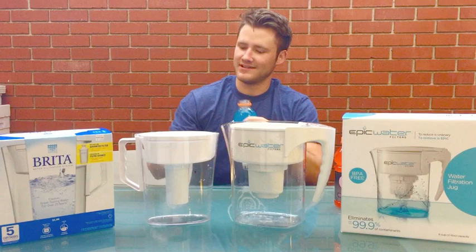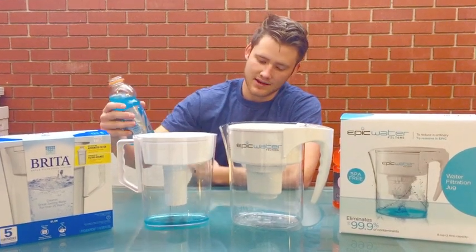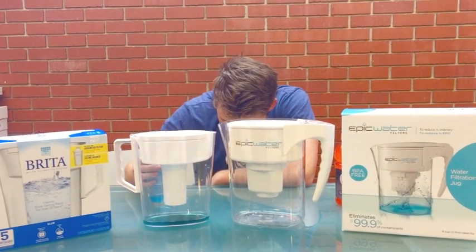You don't really want that going through your body. We'll try it through the Brita first, and it's just coming out blue — it didn't even really do anything. It's kind of a weird blue color still.